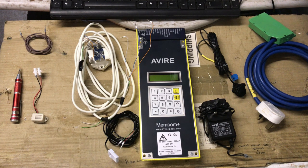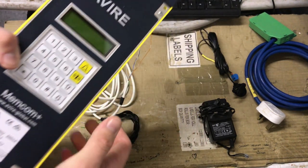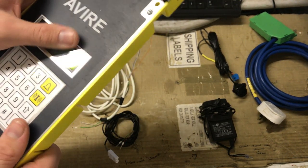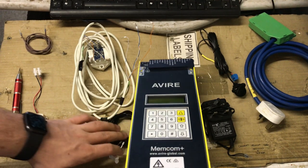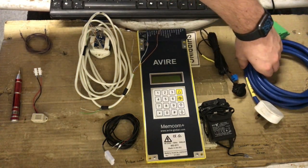Hello everyone. As requested by MB, I'm doing a video on how you wire up a Memcom lift alarm. For this video I'll be using an Avaya Memcom Plus version 4. I do have an older one but I'm going to be using this one because I'm more familiar with it, and the other one has a weird problem which I'm yet to solve.